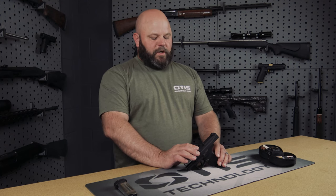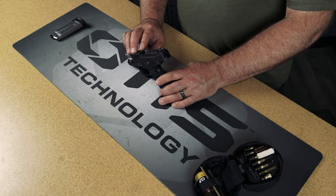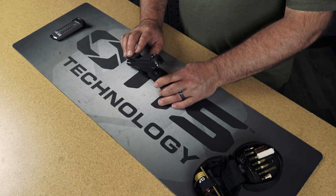Hi, I'm Jared with Otis Technology and today we're going to demonstrate how to clean a semi-automatic handgun. The firearm I have in front of me is the Savage Stance 9mm semi-automatic handgun. Cleaning and maintaining your firearms is important to ensure that they'll work properly when you need them and to protect your investment.